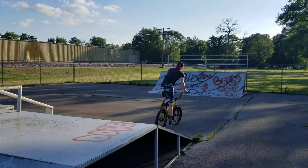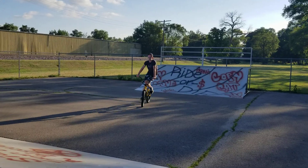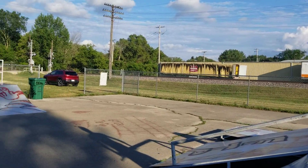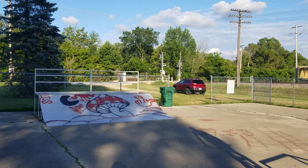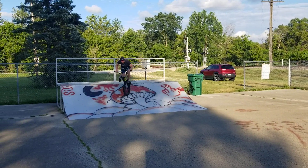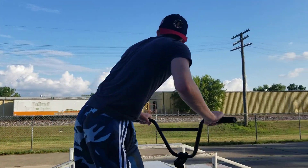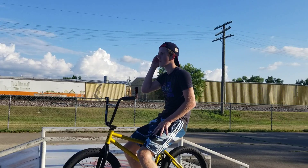Do you want to try a disaster down on the quarter, or — being it's not your bike? No. All right, well let's see you pull a disaster down on the little one here then. It wasn't good, but it's not your normal bike that you're riding so it feels a little different.